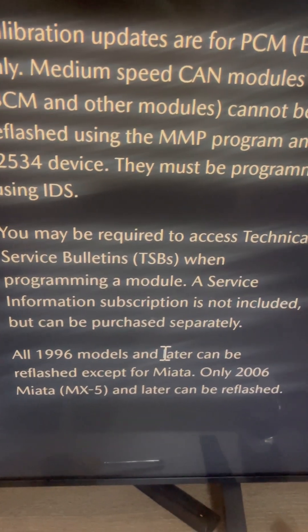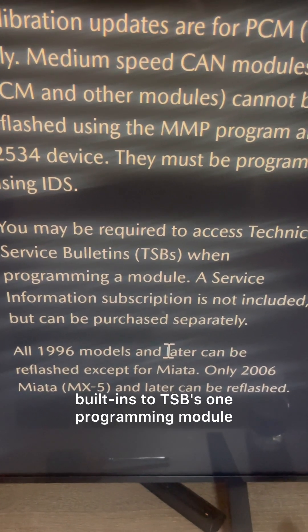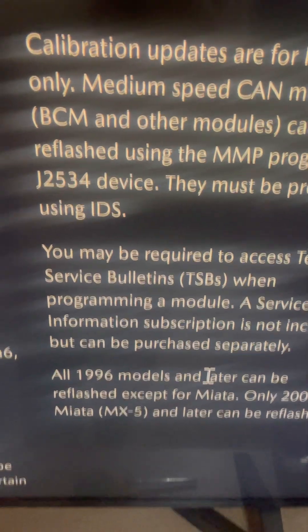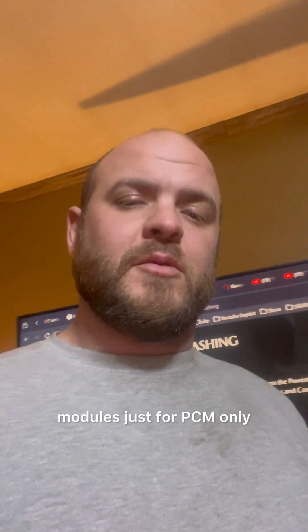You may be required to access Technical Service Bulletins (TSBs) when programming a module, and a service information subscription is not included. To summarize: this process is for PCM only on Mazda — you won't be able to program the BCM or any other modules this way.